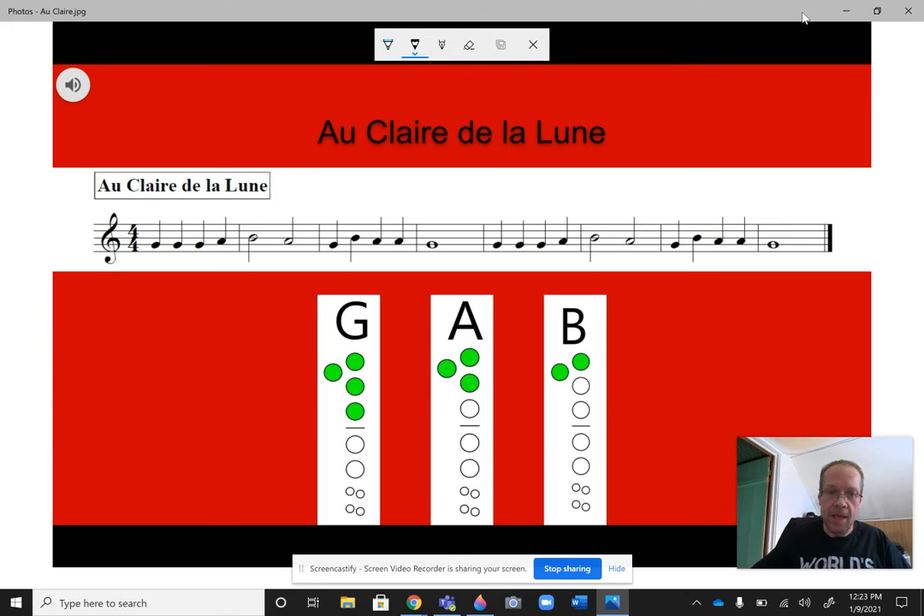Hey guys, this is Mr. Weber again and I'm here to give you a quick update on how to play Au Clair de la Lune. This song uses the same three notes as the previous two songs we worked on — I just reversed the order, so G, A, and B.